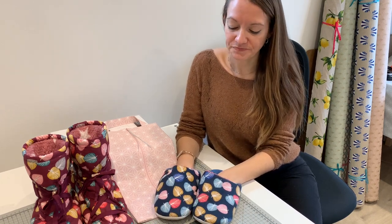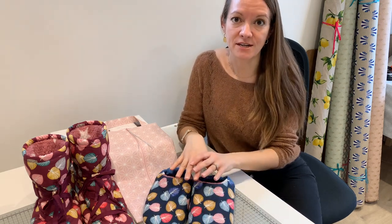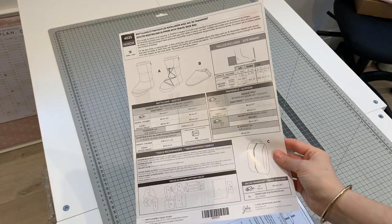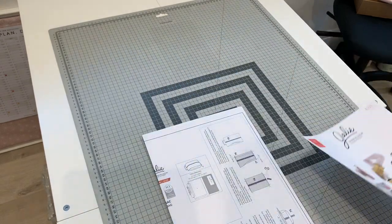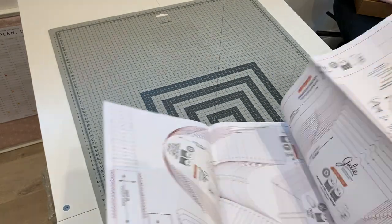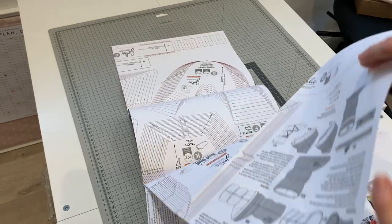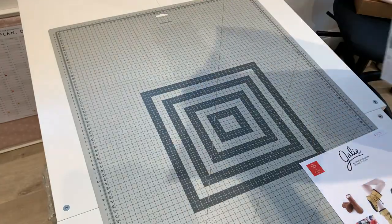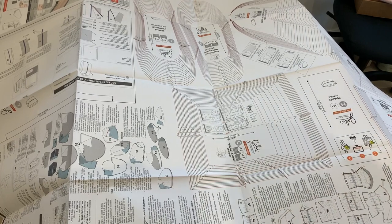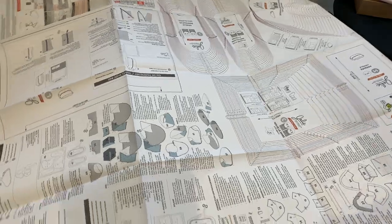I'm really excited about this one. First I'm going to show you how to make the slippers, so I'll open up the pattern and show you what you get inside. When you open the pattern you get your front sheet with information for supplies needed on the other side, and then you get this folded up pattern sheet. When you first open it it can be a bit overwhelming — it's just one giant sheet that includes everything on one piece of paper.